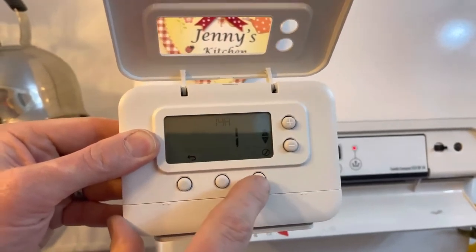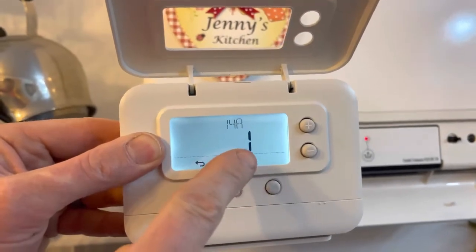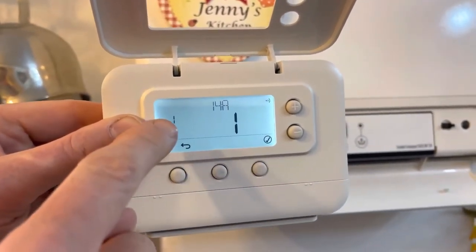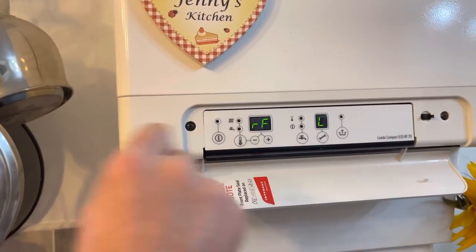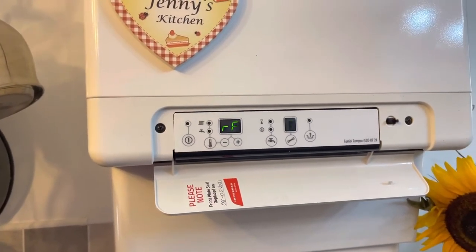Once you've got 'L dash' flashing, take your thermostat — which will still be flashing number one on '14a' — and press the tick button once. This will go solid, you'll see an RF symbol, and then it will show 'one one'. On the boiler you will then see 'L1', confirming the pairing is complete.